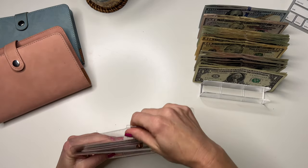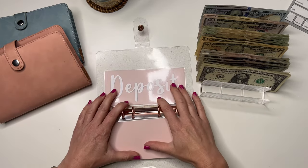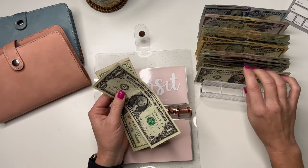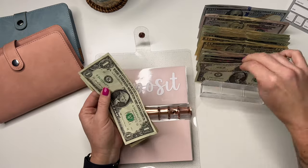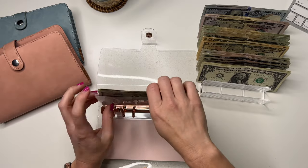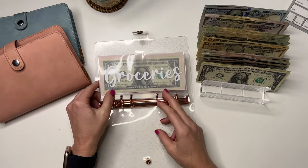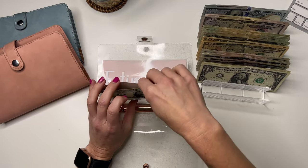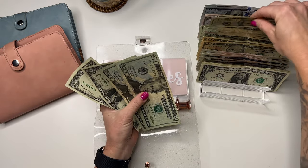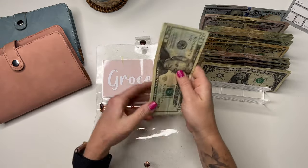We are going to pull $77 for my bills that are coming out this week and put it into my deposit envelope. Now let's start with groceries — groceries is going to get $60 this week. And it now has $61 and $62.